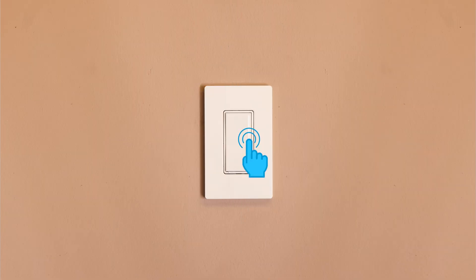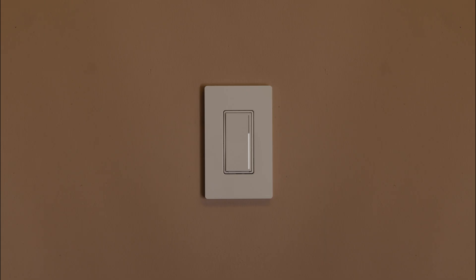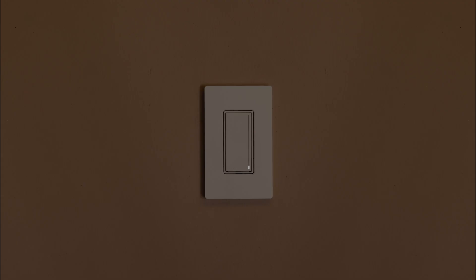Now that your dimmer is installed, adjust the low end of the dimming range to improve bulb performance. Touch the middle of the light bar for about 6 seconds until the light bar begins to flash and release. Slide your finger on the bar to adjust the light as low as it will go without flickering or turning off.